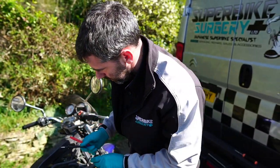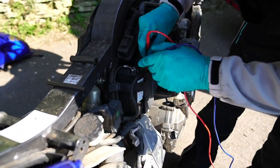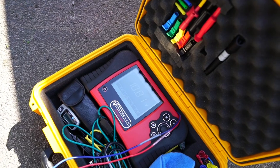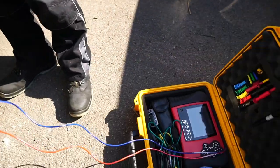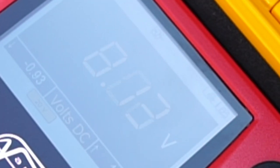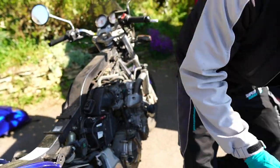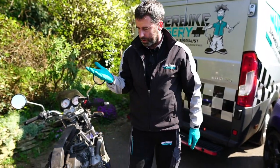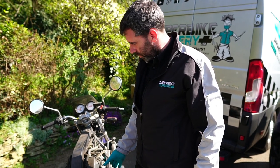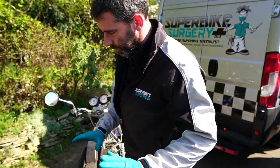I already know the battery is not happy, but let's see what voltage is in it. 10.8 volts - it's definitely dead, that battery. Look what happens when I push the start button - that battery is not for this life anymore. 8 volts - that's never coming back to life. I know this battery is 8 or 9 years old and it's that low, so I'm just putting a new battery on it because I don't want to have to come back.